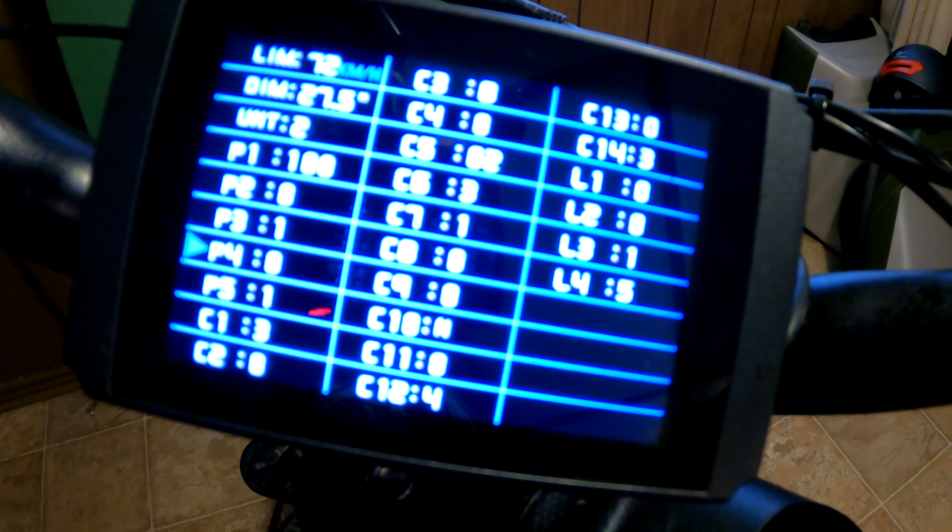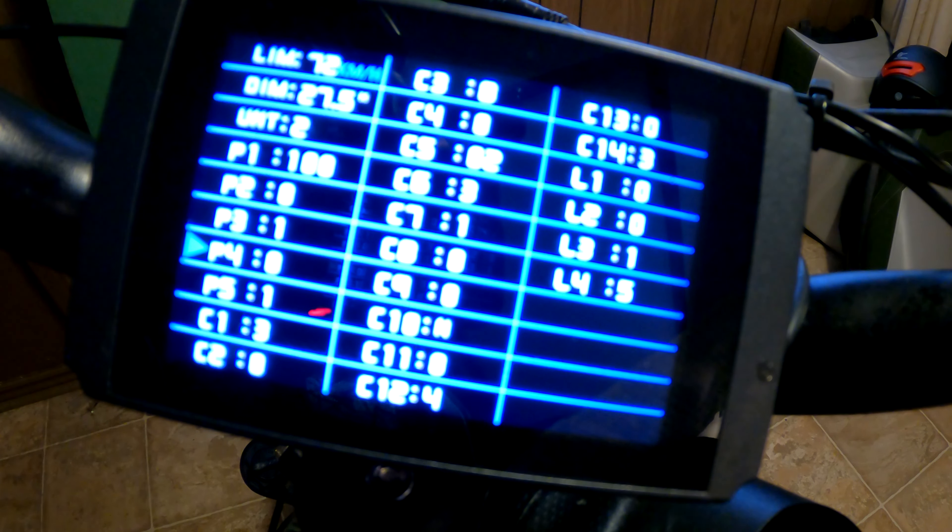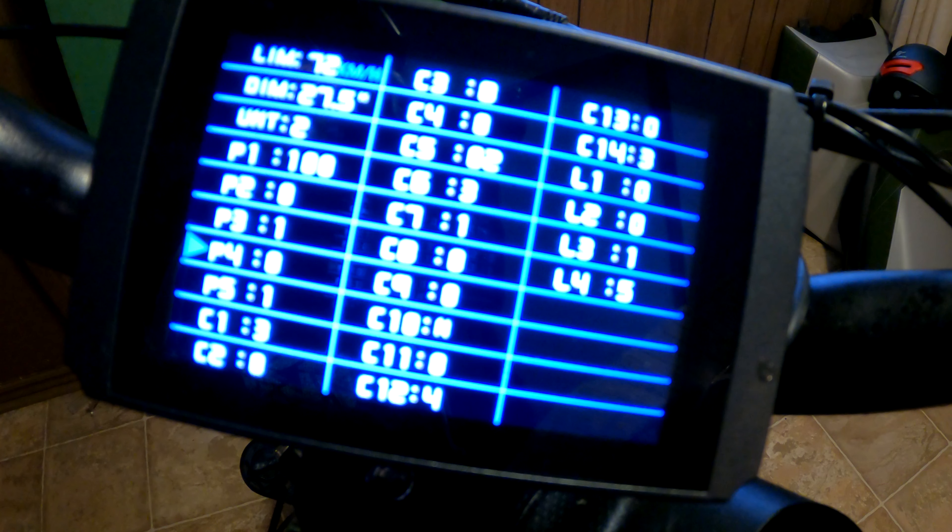Moving down to P4, that's the throttle start mode — whether you need to actually start pedaling before your throttle kicks in. I'm lazy sometimes, we want to just jump on and hit that throttle, so I have it set at zero.